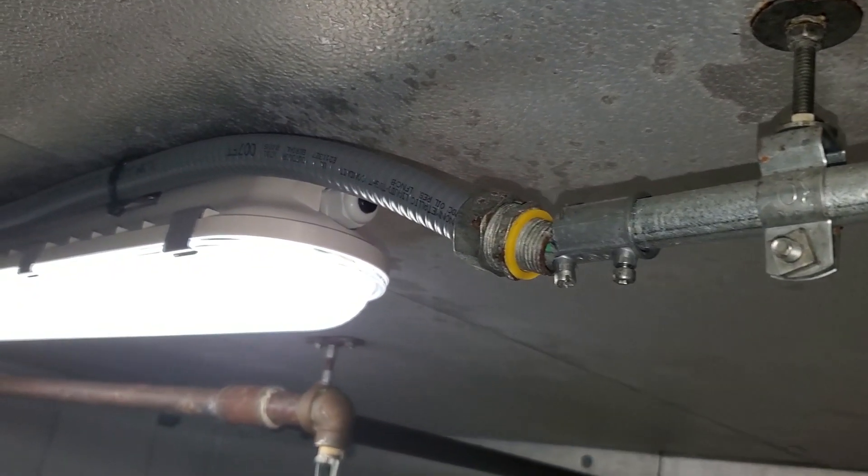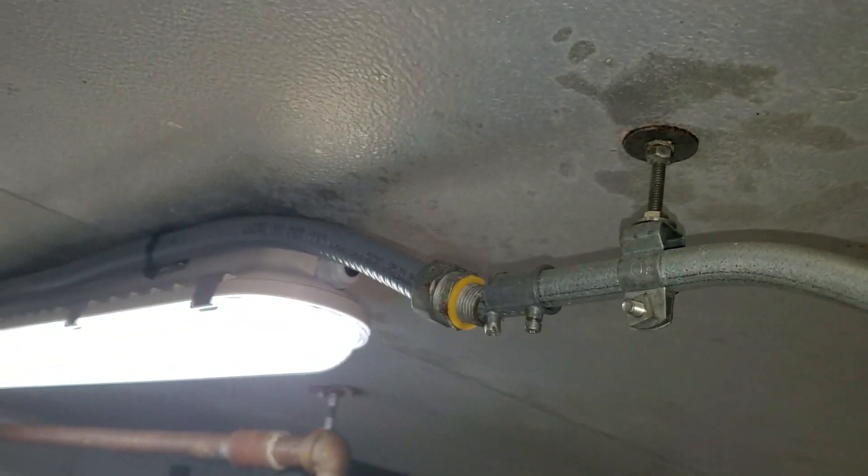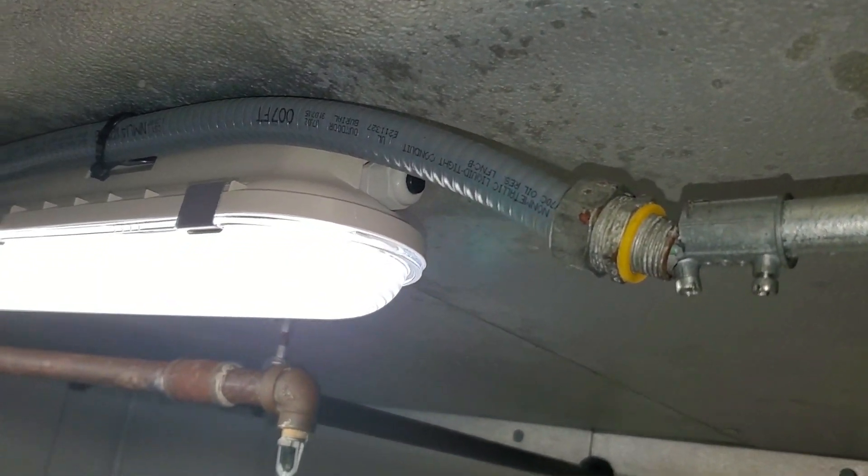I guess you don't have to have a coupling. You could just set the seal type fitting right next to the EMT connector.